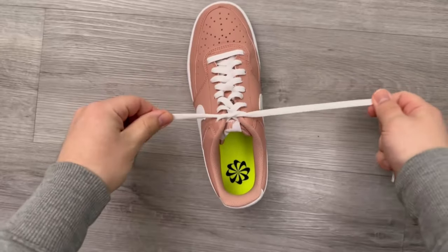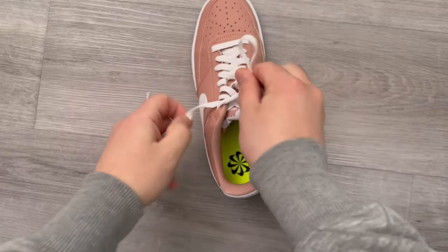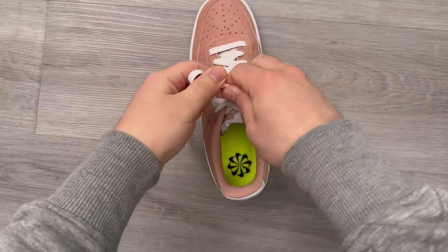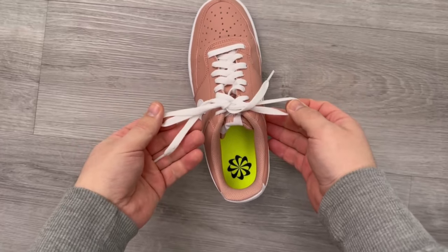Most of the time you tie a knot first, then go through here, then take one side, make a loop like this, then go over this loop with the strap and pull the second one through here at the bottom. And so you have tied your shoe.